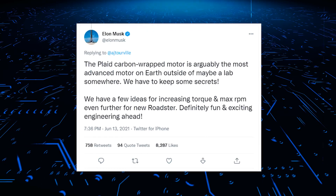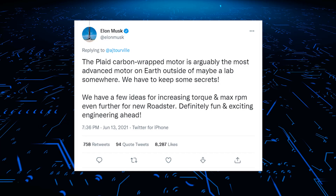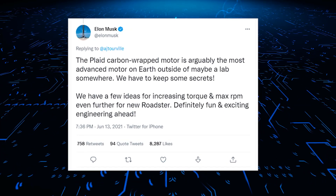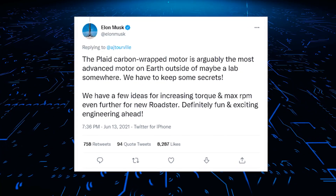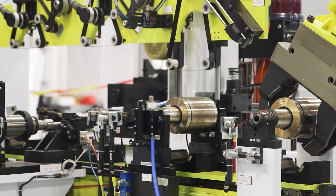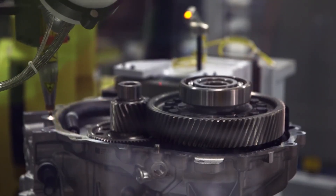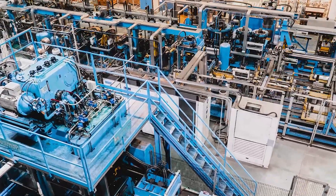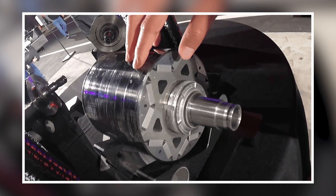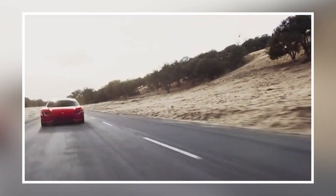While praising this monstrous motor in a tweet, Musk also mentioned, "We have to keep some secrets. We have a few ideas for increasing torque and max RPM even further for the new Roadster. Definitely fun and exciting engineering ahead." Tesla is keeping no stone unturned to develop these amazing carbon-wrapped motors set to deliver stunning performances. A special production machine is going to be designed by Tesla to launch a series of carbon-wrapped motors. It might be a small machine that can be lifted manually by hands, but it can astonishingly accelerate a two-ton car.